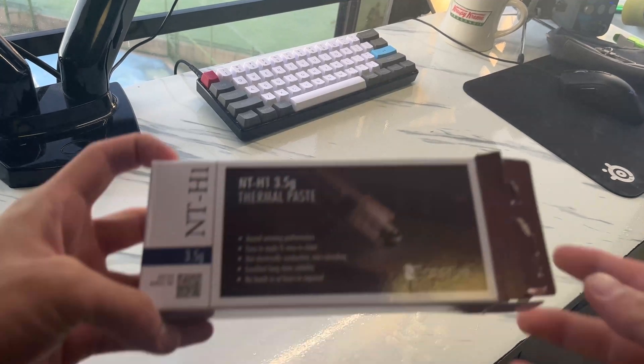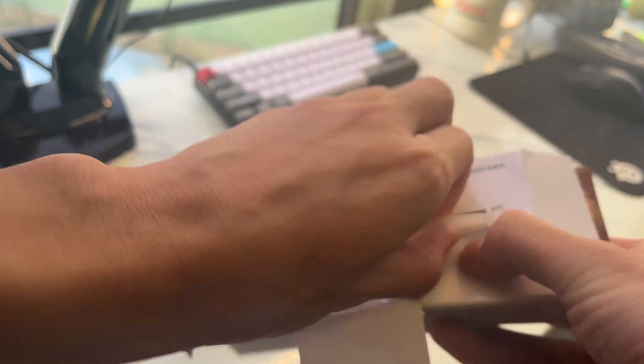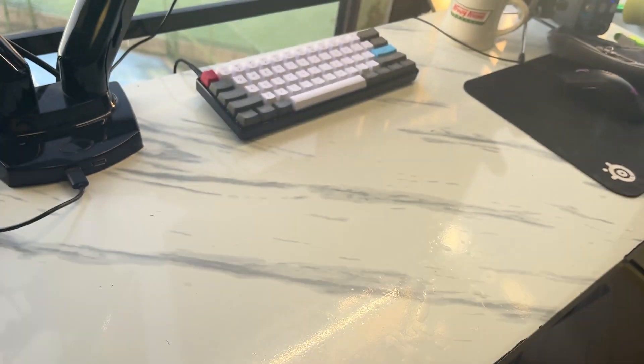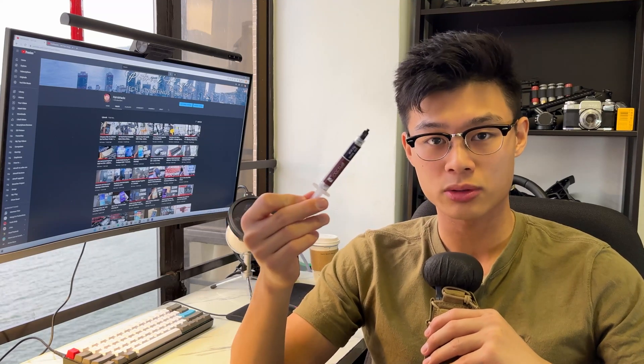Now to reapply the thermal paste. I'm using Noctua thermal paste — this is a pretty good quality paste. I recommend picking this one up if you don't know what to use, and don't cheap out on generic unbranded thermal paste. Get a good quality one so you don't have to do this disassembly again soon. Hopefully it will last at least two or three years, and by then your laptop will probably be due for a replacement anyway. A better quality paste also helps transfer heat from the CPU to the heatsink more efficiently.